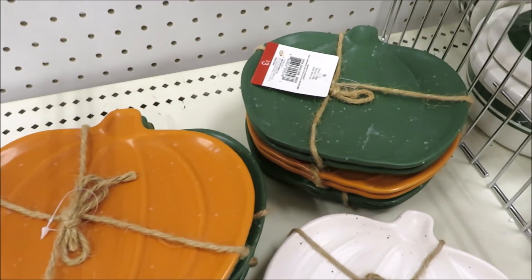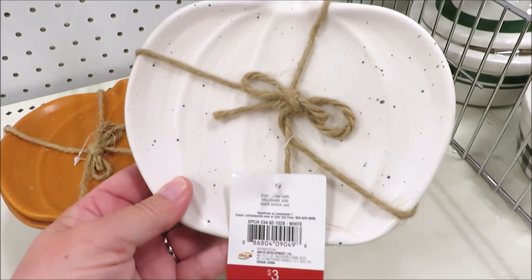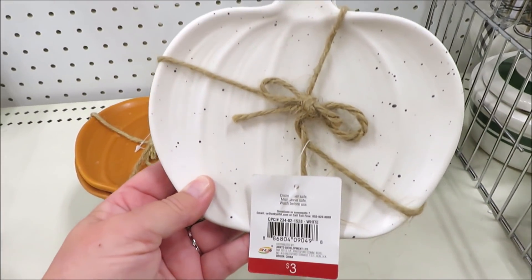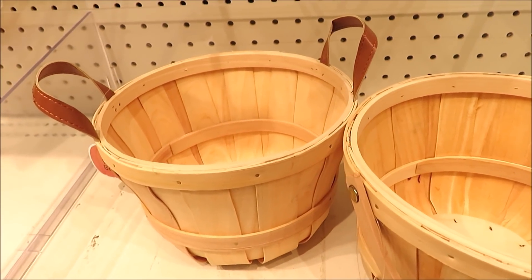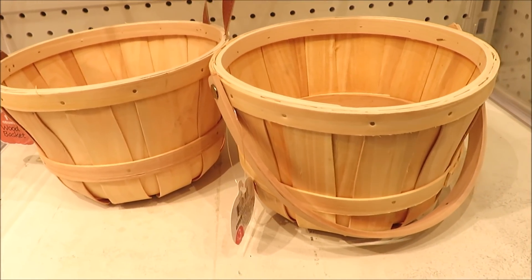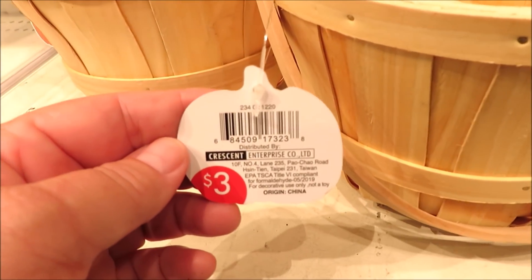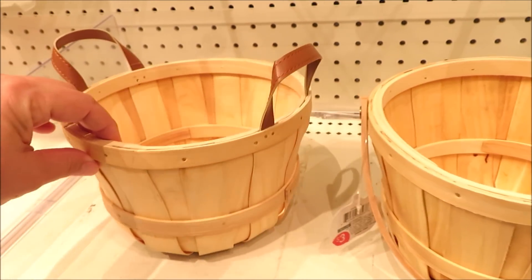I shared these little plates in the last shop with me for fall, but this time I found it in white, and this one also has some speckles on it. I also found these really cute little baskets that are bushel style in two versions — this one with a wooden handle and this one with leather handles. They are $3 a piece.